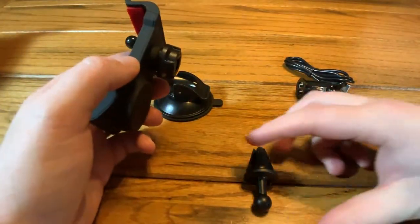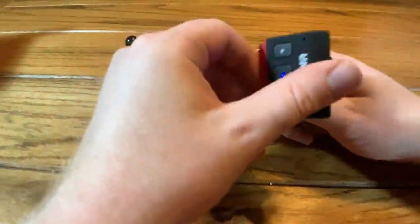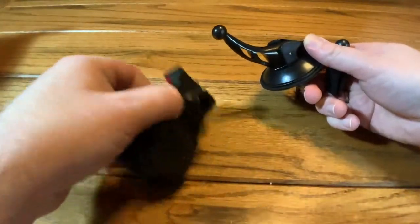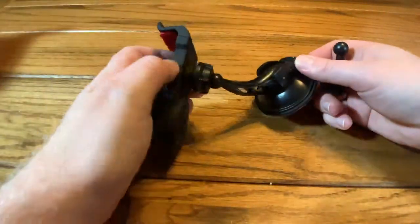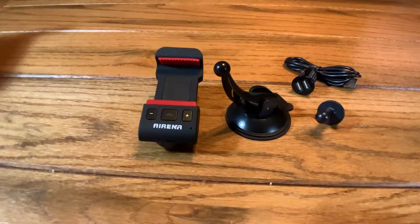Taking a look at the kit: you have a vent clip you can put on your vent, and you're able to turn it in either orientation you like. You also have a suction cup mount if you'd rather use that instead — you can put it anywhere you like. For only 24 bucks, I think this is a pretty good buy. I can't really find anything to knock it for. This is a great option if your car doesn't have Bluetooth built in — it holds your phone, has nice speakerphone functionality, and keeps your hands on the steering wheel. For 24 bucks, this is a great buy.